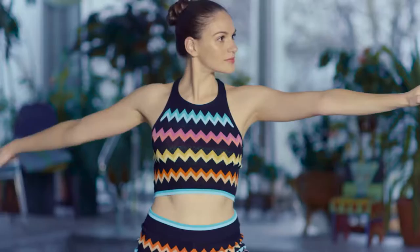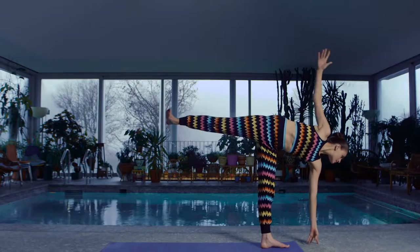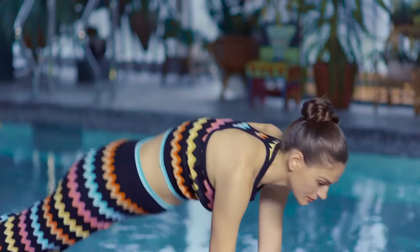Choose a spot to gaze at — this will help with the balance. Firmly grounding your foot. Flex your right foot and extend the arm up. Taking your time, slowly coming back into warrior two, and exhale. Rotating your hands down into the mat, step the foot back, chaturanga. Inhale, upward facing. Exhale, downward facing dog.